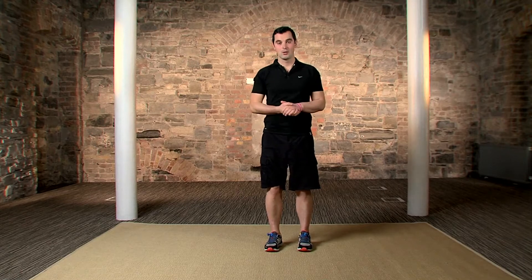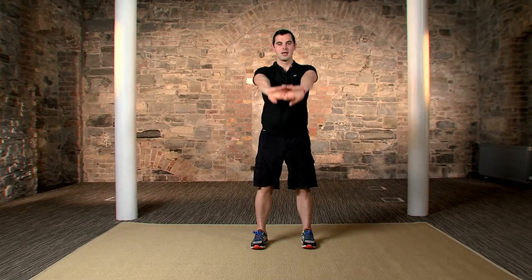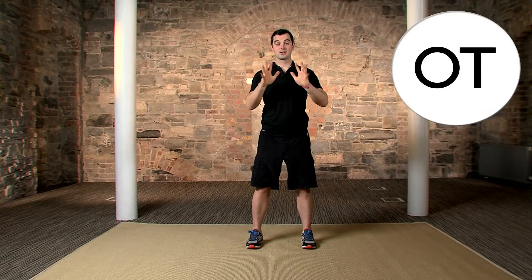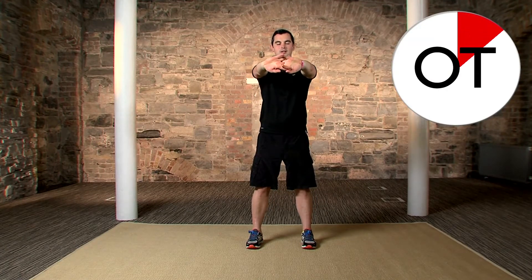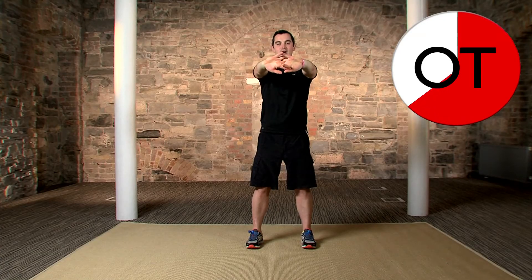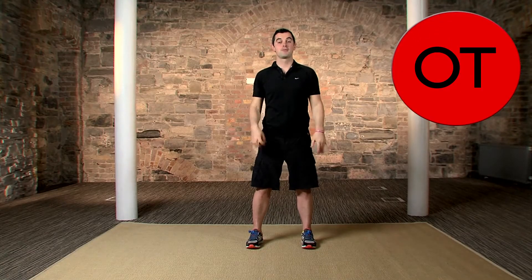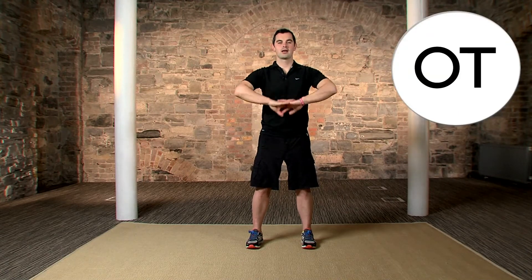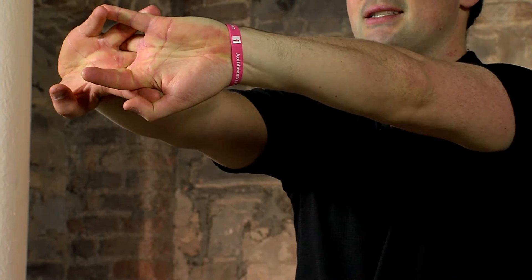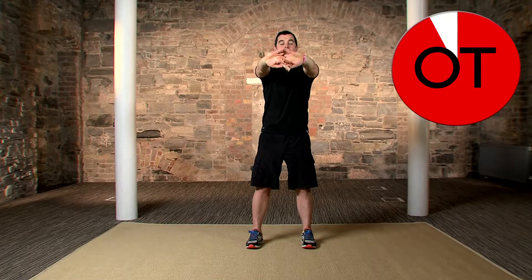Now we're going to work the upper body with the wrists and forearms stretch. Feet a shoulder width apart, use a nice bit of balance. Interlock the hands, press them towards the floor and up to eye level. We're going to hold for 15 seconds and do three of them. Push towards the floor and hold in that position, push those hands out, lock them out. Get the strain and stress out of your arms. Relax the hands down, give them a little shake. Going for a second one — interlock and push to the floor, push to eye level. Hold it there, push it out nice and deep from the back of the shoulders.